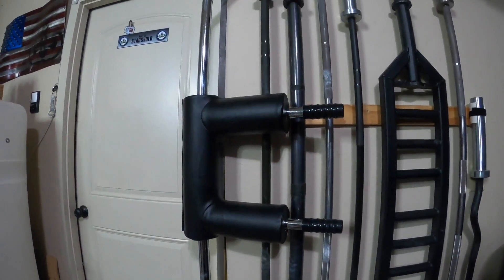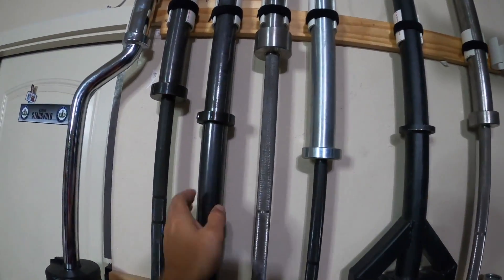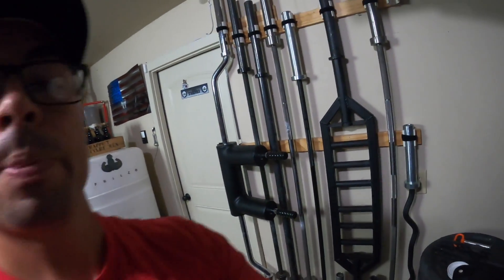But that's pretty much it. This thing can handle ten bars. What I like about this kind of arrangement versus like a gun rack is that I can stick more bars in this amount of space and actually have everything accessible.